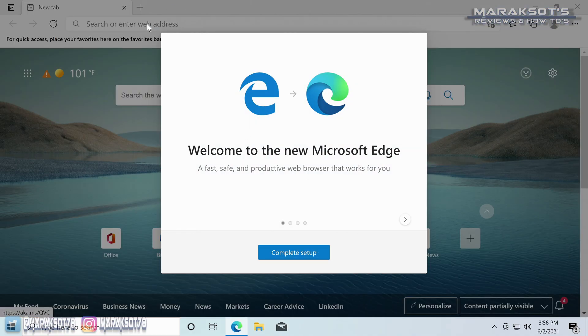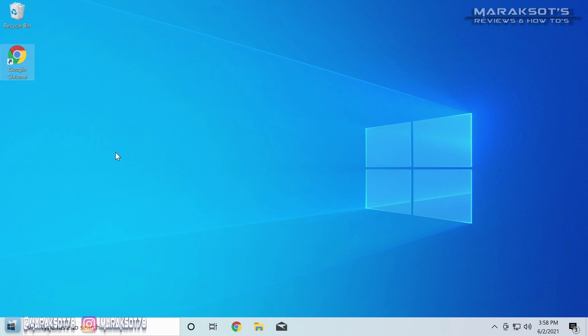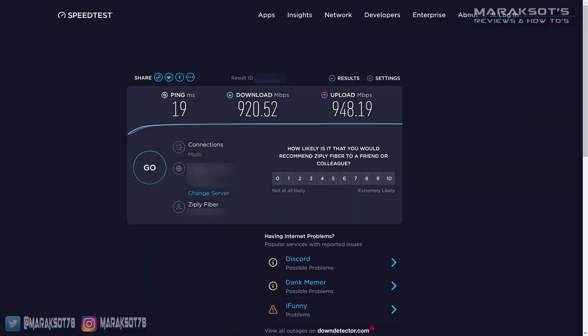With all the drivers now installed, you're ready to download and install all of your favorite applications. You can switch out Microsoft Edge for Google Chrome, Firefox, or whatever browser you prefer, then install your game launchers like Steam, Epic Games, Ubisoft, Battle.net, and Origin. I also have a video linked in the description dedicated to how to copy your games from most of these launchers from your old PC to your new one, saving you time by not having to re-download everything — especially useful if you have slow internet.